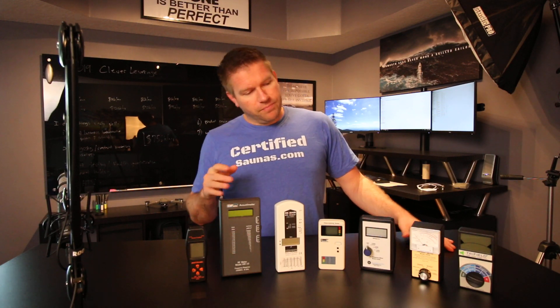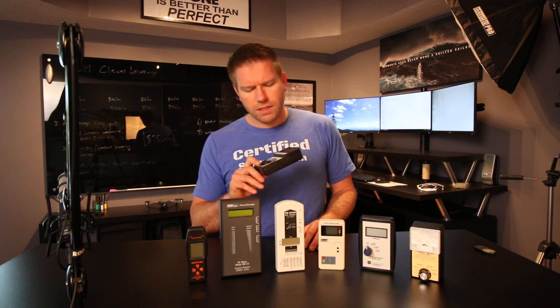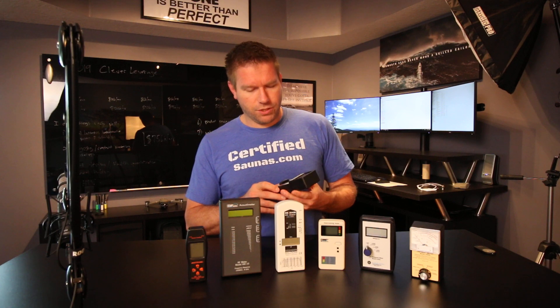There are a few meters that kind of do all three okay. The only one that I would recommend if you're on a really tight budget — under $200 and you can only buy one meter — would be the Trifield TF2. It's about $160 on Amazon. I'll put links to all the meters down below in the YouTube description.